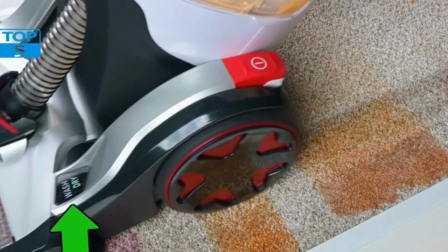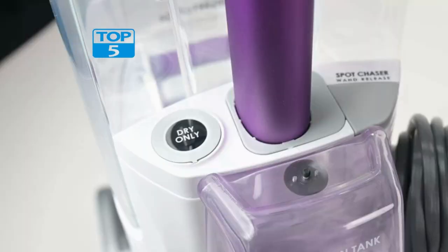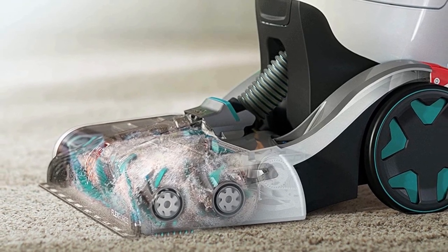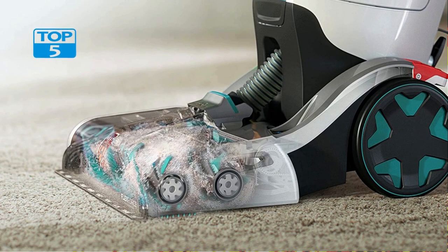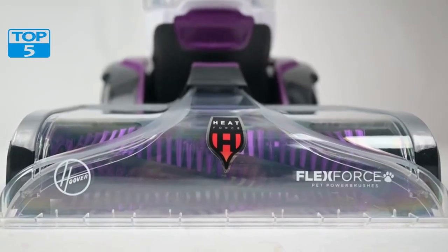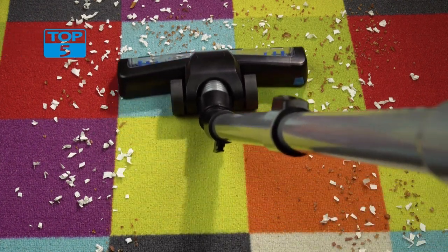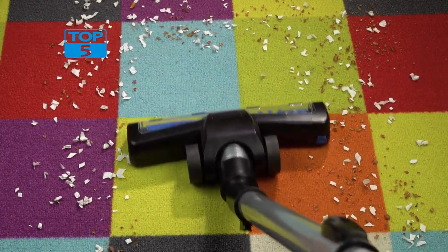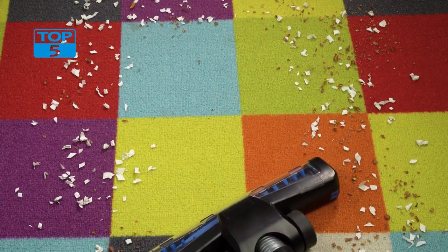The FH52000G also features a large water tank that holds up to one gallon of clean water, which is enough to clean a large area without needing to refill. The dirty water tank is also easy to remove and clean, making maintenance a breeze. Additionally, the FH52000G comes with a hose and tool attachment for cleaning stairs, upholstery, and hard-to-reach areas, further increasing its versatility.